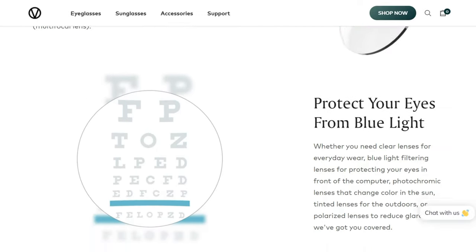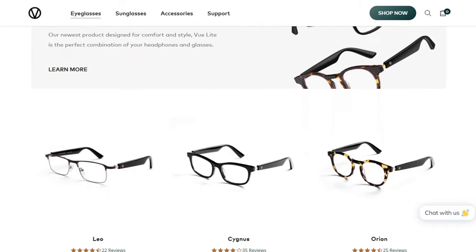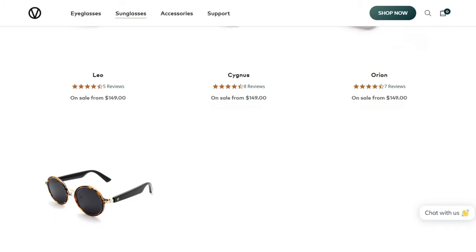With VIEW you can listen to music, take calls — same as the Solos smart glasses — but it also comes with various other features. Please do check out their website and so on. So let's get into the unboxing.